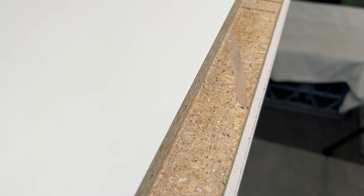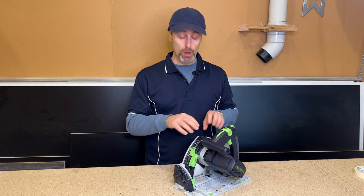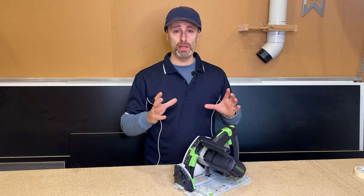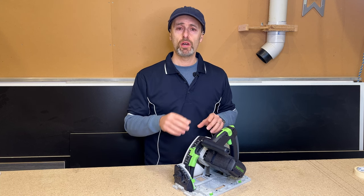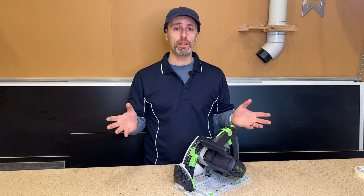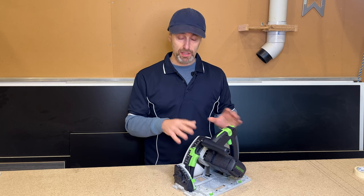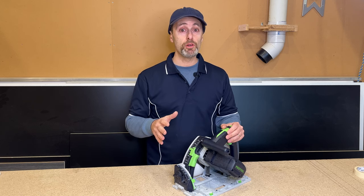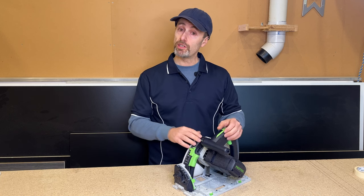Do the scribe cut first, then the second cut right through and you will guarantee no chips. On this saw it's a 160mm blade — just a standard 48-tooth blade. Nothing fancy, not a special melamine blade, just the fine-tooth blade that comes with the saw. It doesn't matter what brand it is — do that first pass and you will guarantee no chips in your fancy boards. That's tip number one.